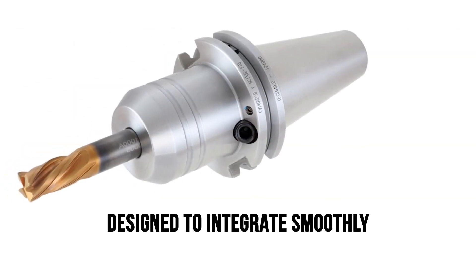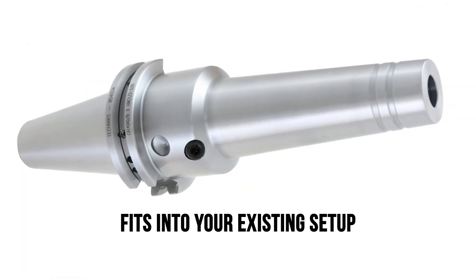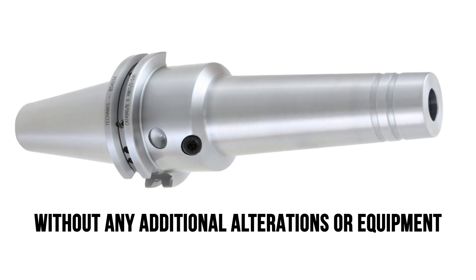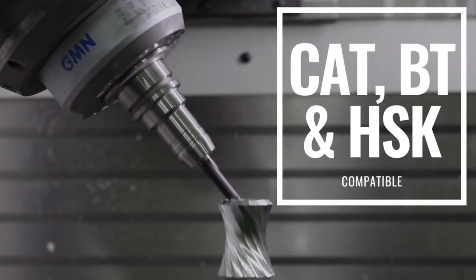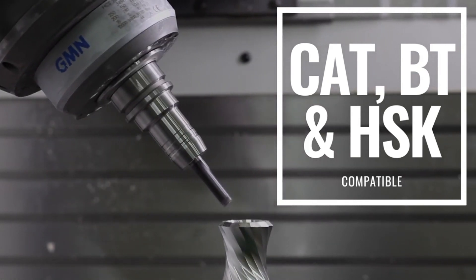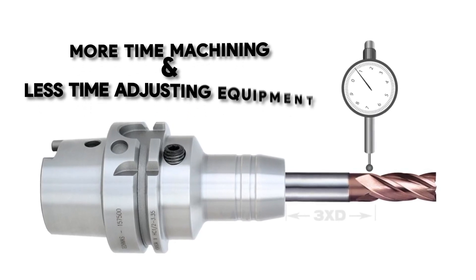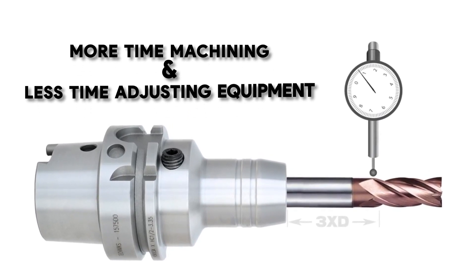Designed to integrate smoothly with all popular brands of tool holders, the H-Locked fits into your existing setup without any additional alterations or equipment. Whether you're using BT, CAT, or HSK tool holders, H-Locked ensures that your holder power stays robust, which translates to more time machining and less time adjusting equipment.